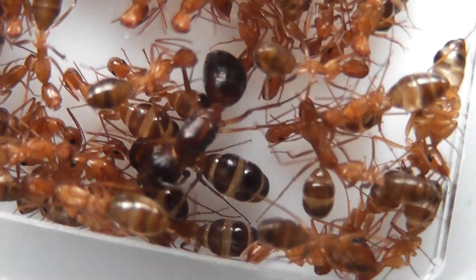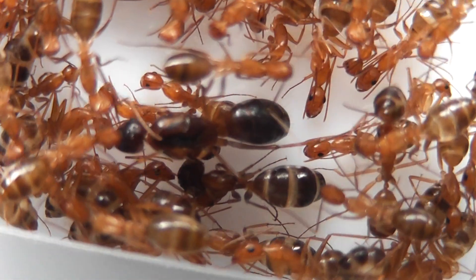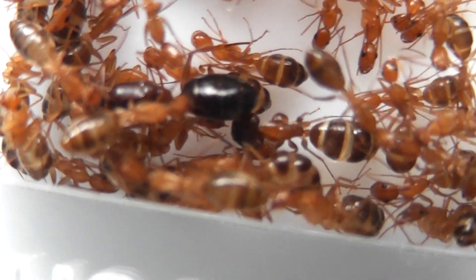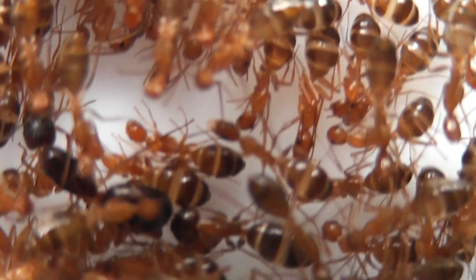This here is my Camponotus Pseudo Irritans colony. You can see the queen quite plainly there, and the workers have been feeding up on honey water.